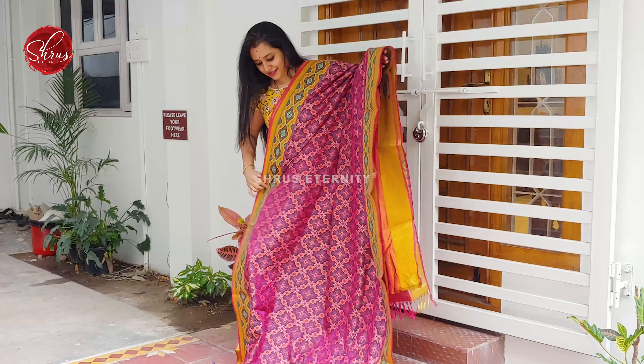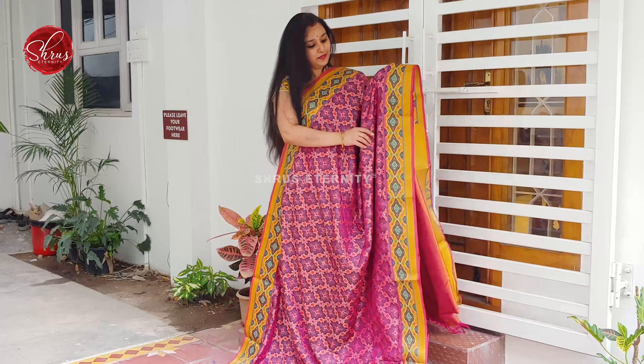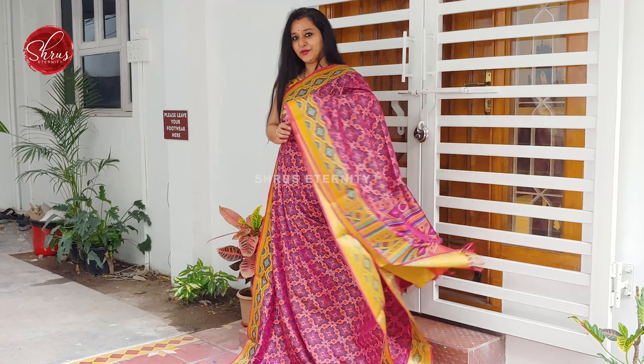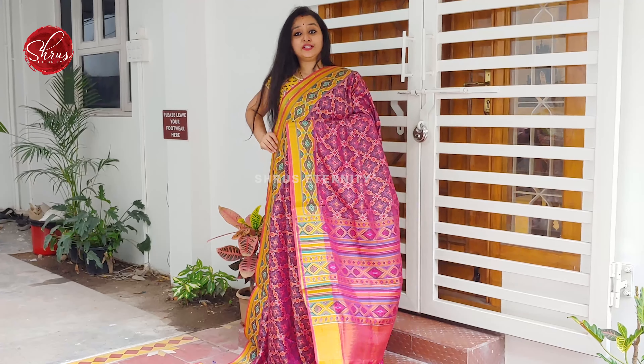Next we have a purple with mustard combination. Price is 1980. It's got nice woven borders on either side of the saree. Very pretty patola patterns all over the body. A beautiful printed pallu and a mustardy orange colour.